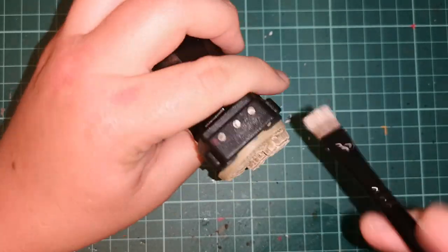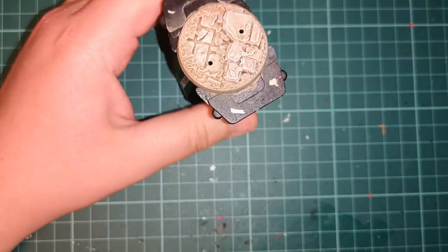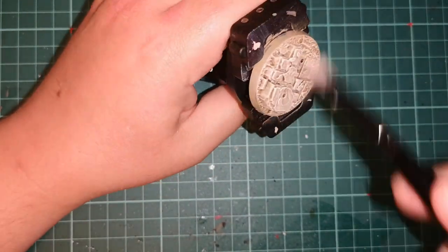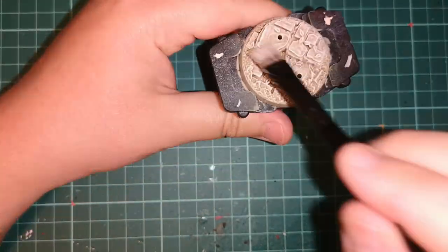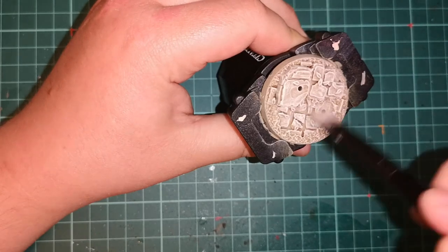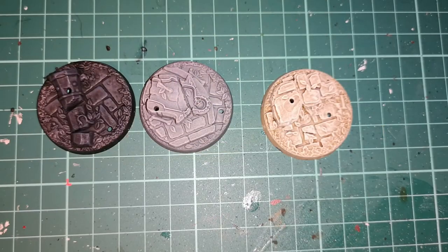As a final step to lighten up the higher edges, just dry brush over with Wraithbone — it works really well. You can use Screaming Skull as well if you've still got it, but this will lighten up all the sharper edges.